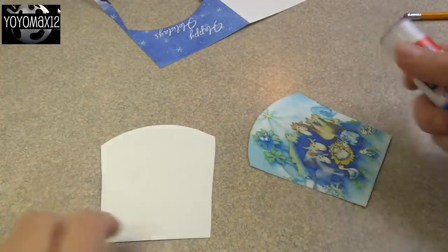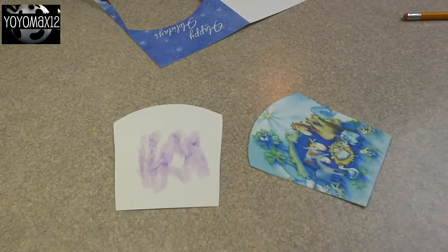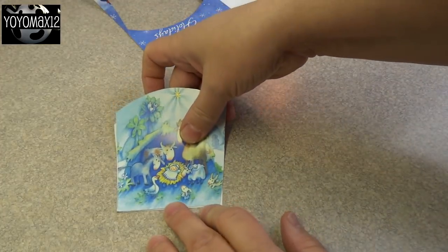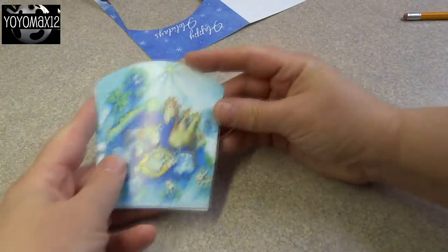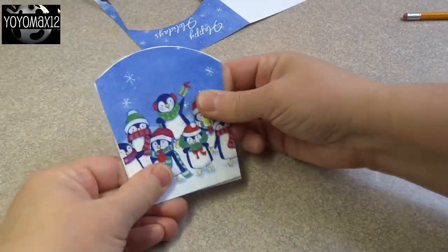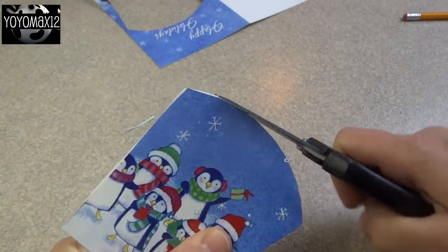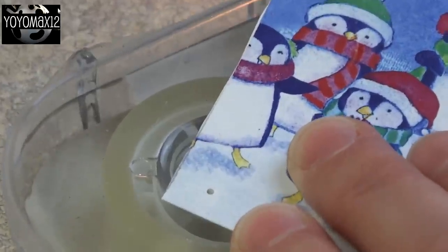Once you cut out all 12 of them, you're going to take two of them and glue them back to back. Put the glue in the center of the card — don't put it on the edges because that's where you have to poke holes and do some sewing, so we don't want too much glue on those areas. Line it up as well as you can, and if any pieces stick out or don't look even you can just trim them.